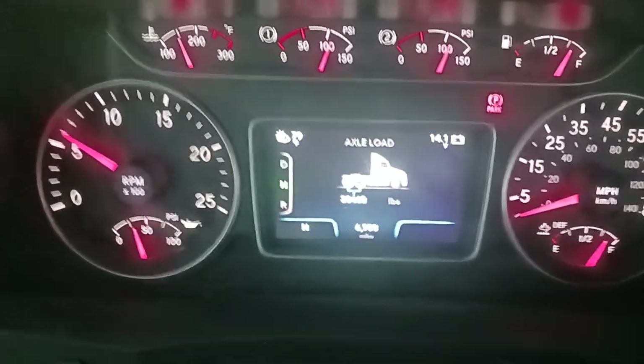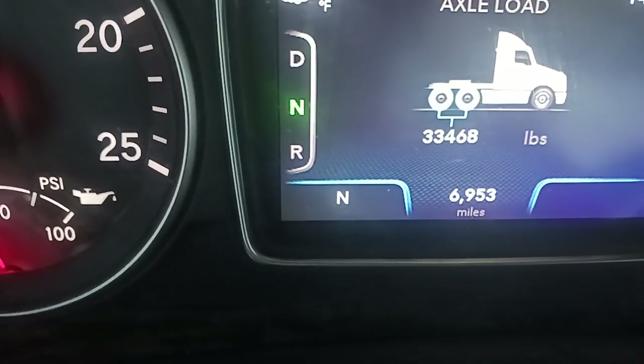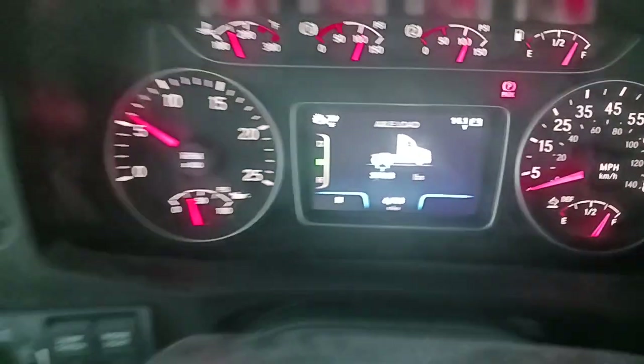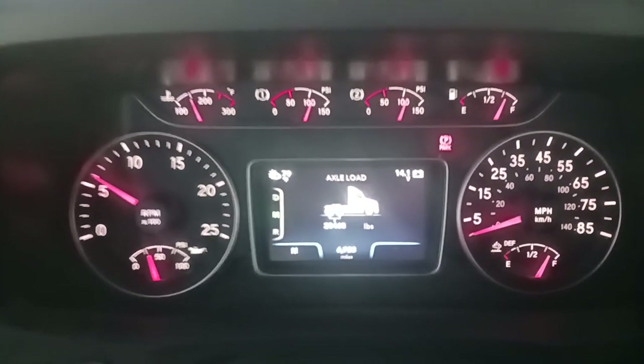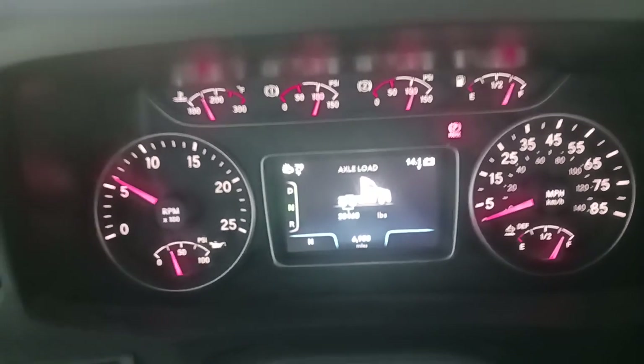Hello, I want to take an in-depth look at my load today. I have 33,468 on my wheels, so I have 500 pounds to play with, and I'd like to show you why I loaded it this way. I want to put you inside my head — million-mile truck driver, done this forever. Let's go take a look at my load.